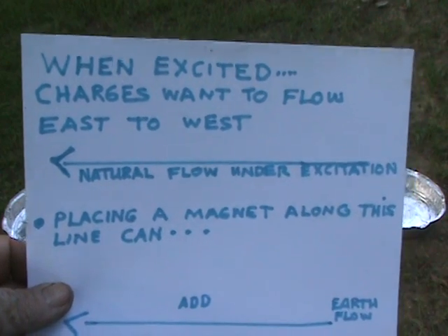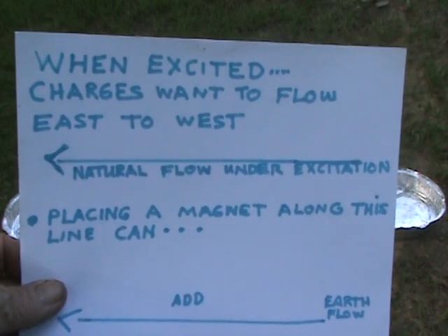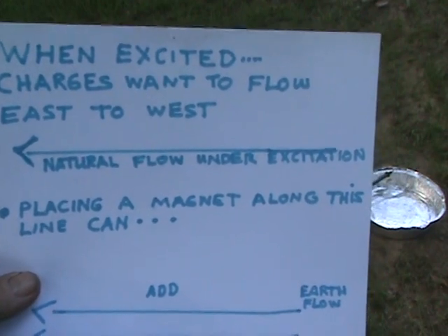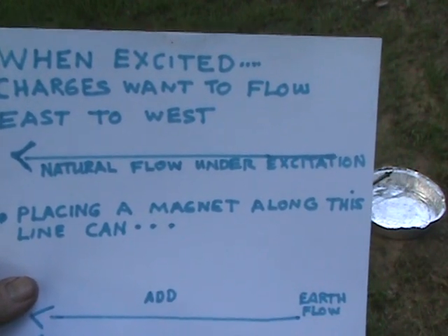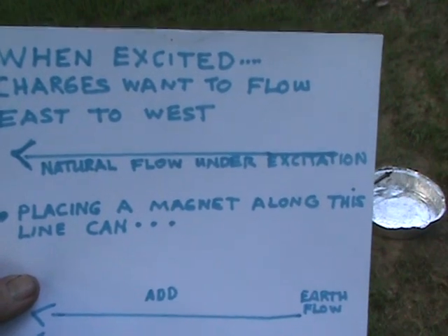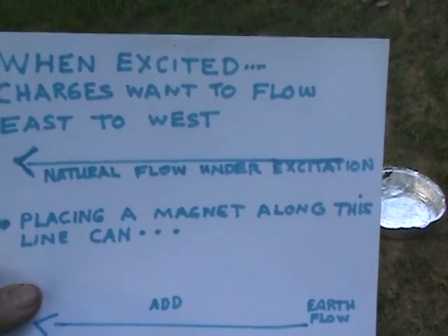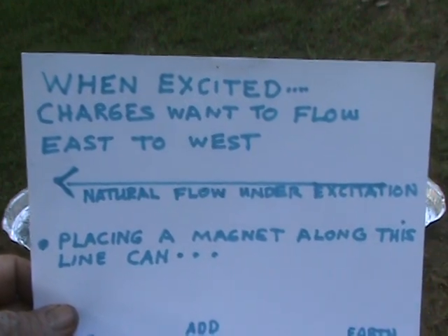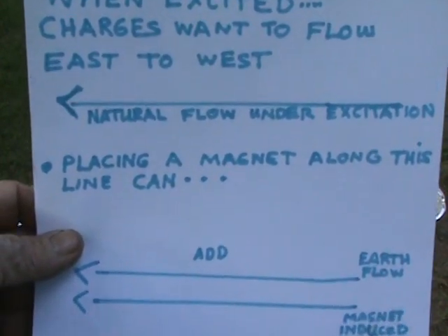The reason why voltages do not show up in everyday work is that electricians use the ground as a reference point — zero volts — but that is not under excitation. This video is showing magnetic excitation of charges in the earth and their flow.